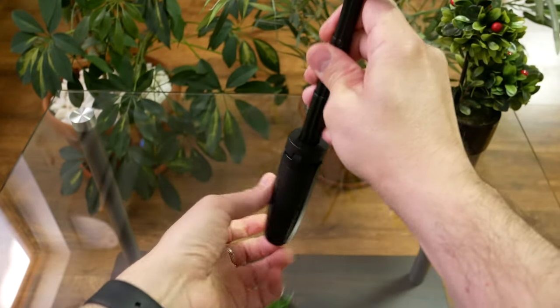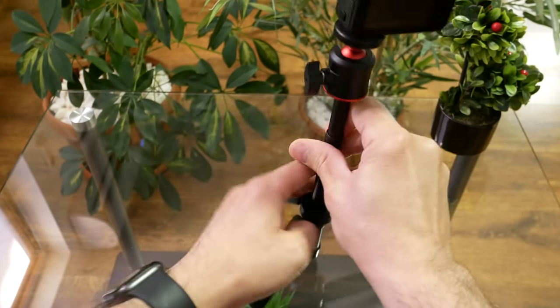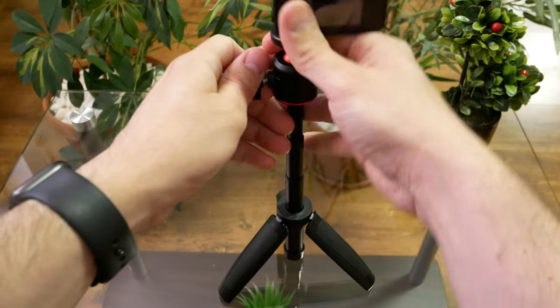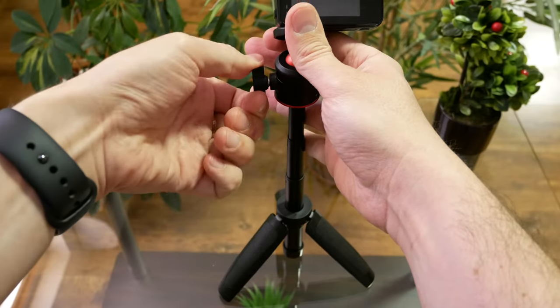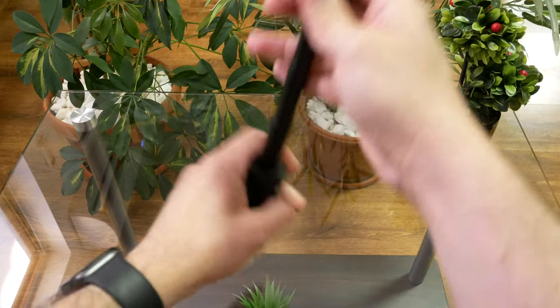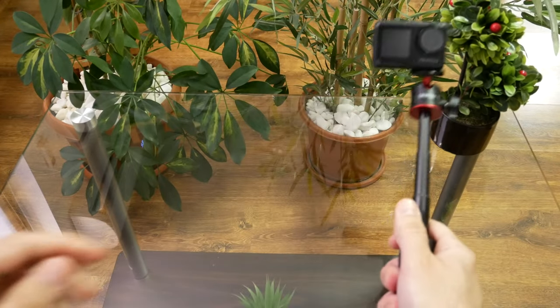You can also place it like this — extended. Position the camera any way you want. It's stable, and you can easily vlog with it.